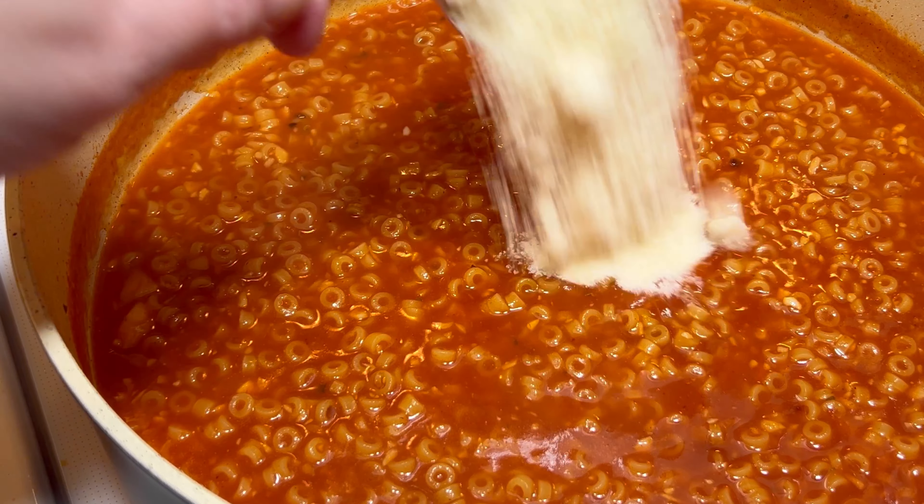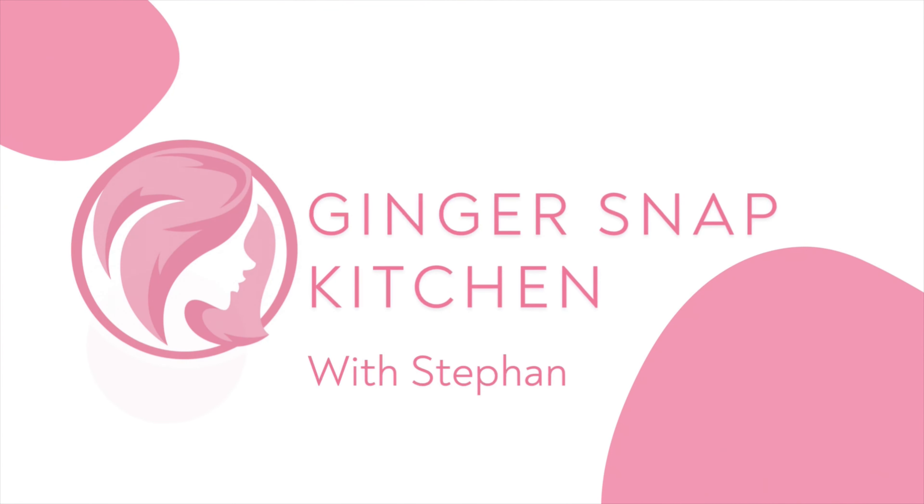Welcome back to my channel, or if you're new here, my name is Stephanie and this is Ginger Snap Kitchen.